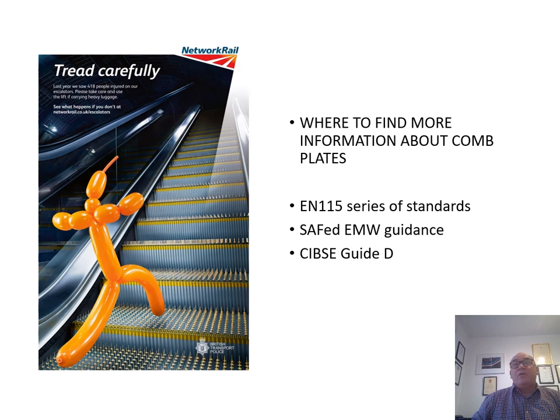Further information about comb plates can be found in the EM115 series of standards, in the SAFED EMW guidance document, and also in SAFED guide D. Thank you for your attention.